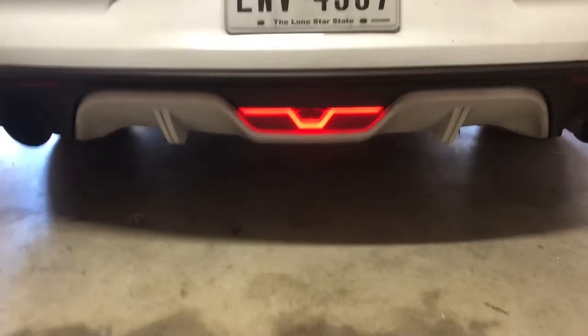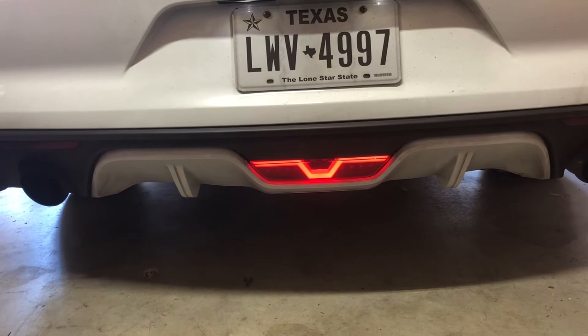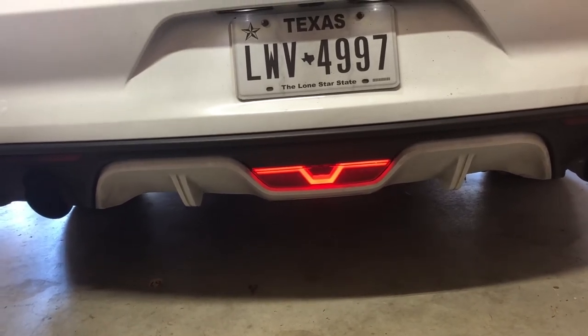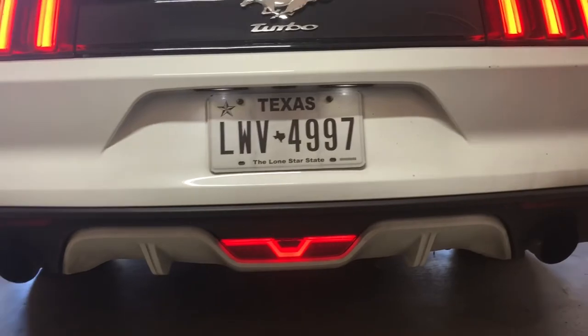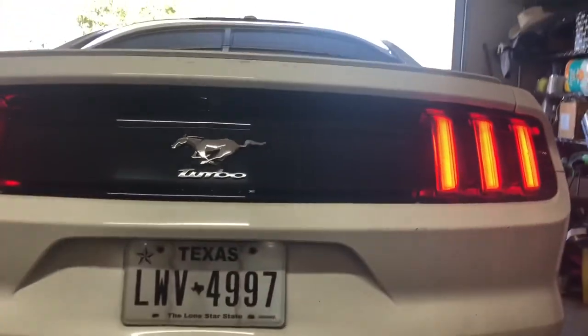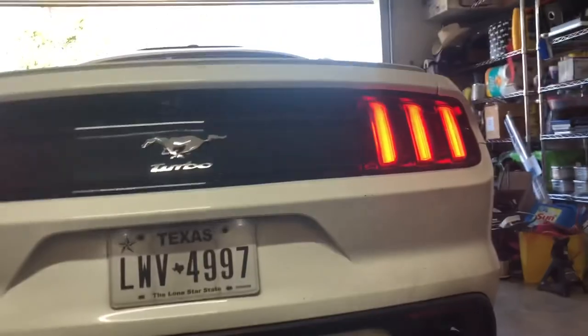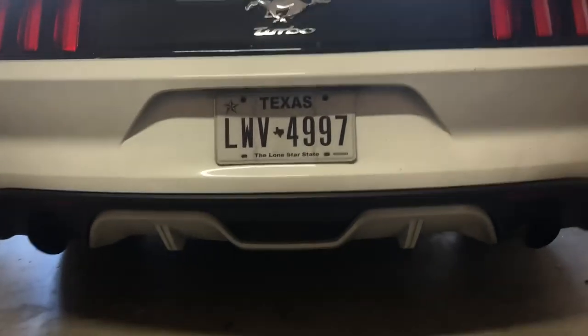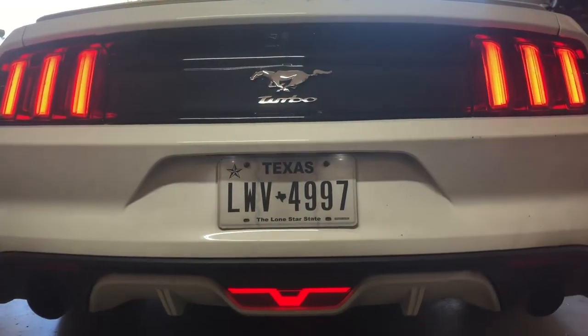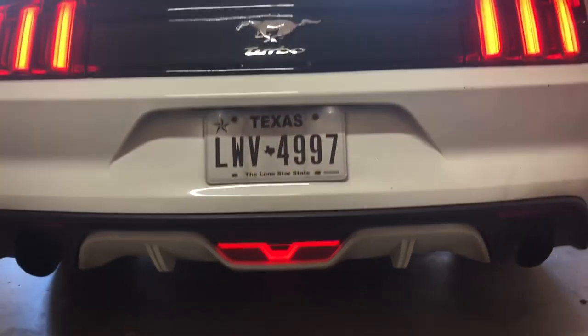Honestly I didn't like the flashing whenever I pressed the brake — I don't want it to be distracting for people behind me. What I did was just cut and leave off the blue wire, because that's what connected it to the brake lights. So now it's just gonna stay on regardless. This is what it looks like now — it should just run as your daytime running lights, kind of like the front lights. I think this looks a lot better and it's not as annoying as the flashing.